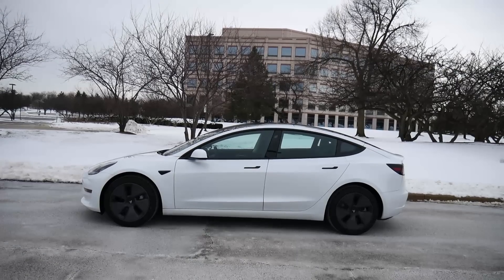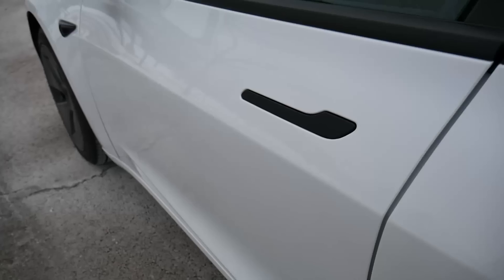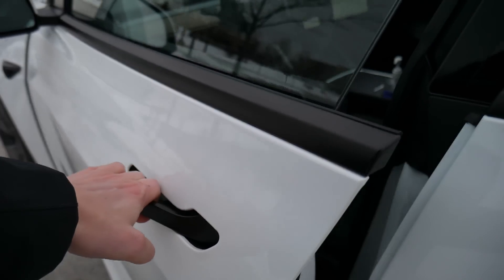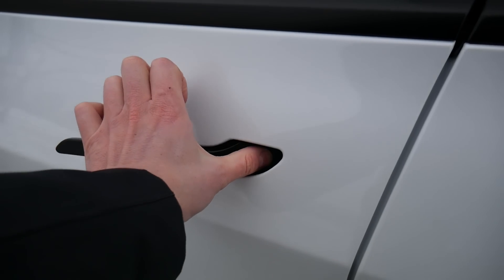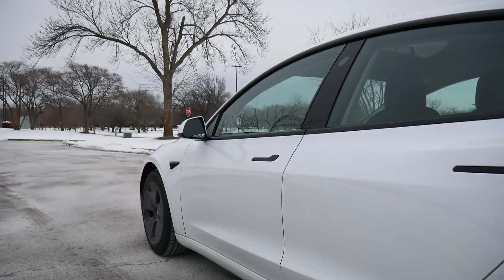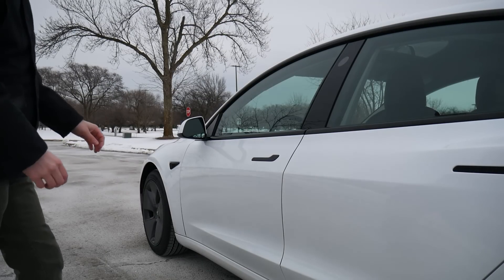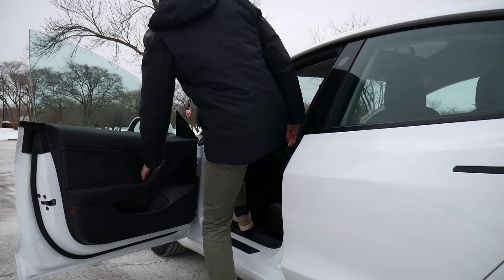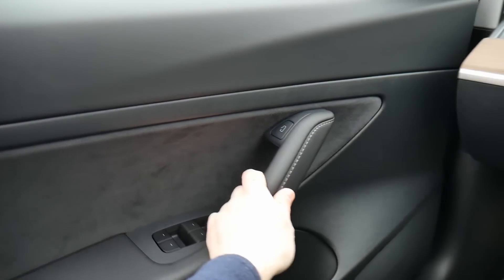Not a whole lot else under here, except for the little port you can use to add windshield wiper fluid. Another unique feature is the door handles — they're flush with the door panel itself, so you have to push on one side to get the handle to pop out, and then you can pull the door towards you. I had no idea how to open the door at first, but after you do it a couple of times, it's intuitive and adds just that extra bit of style on the vehicle.